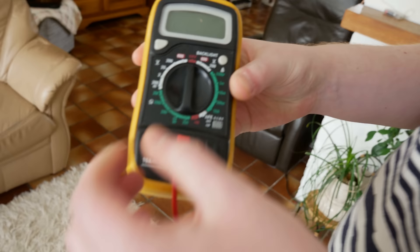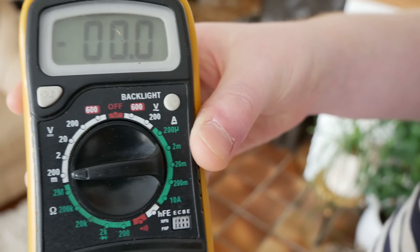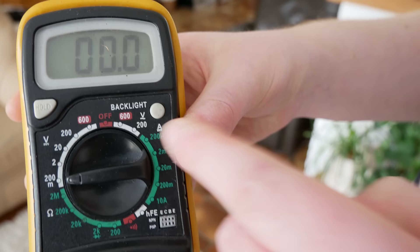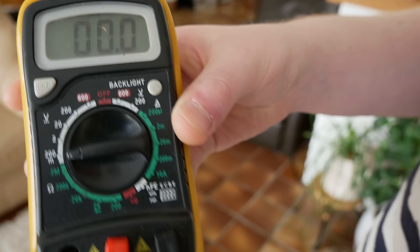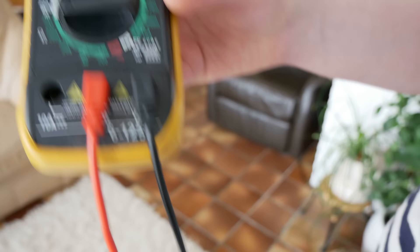Turn on the meter and put it to DC millivolts. DC you recognize by the V with a straight line underneath. The other symbol with the wavy line is AC — alternate current. We need DC volts, and you put it on 200 millivolts.